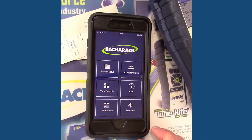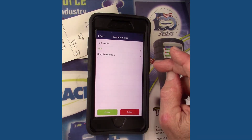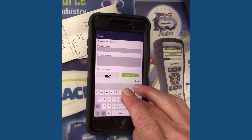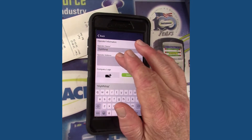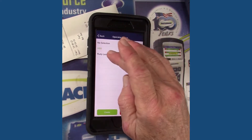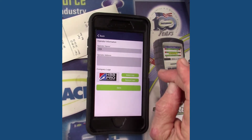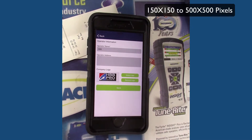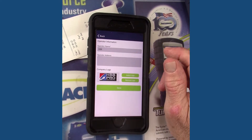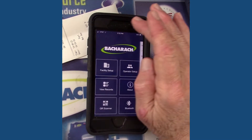We're going to open it up and you'll see these tiles. We'll start with the operator setup — that's going to be the mechanic or the technician. You'd go in, click new, type in the name of the company or the technician, the address, whatever information you want to include on that PDF file. A really nice feature is that you can come in and put your company's logo. It has to be between 150 by 150 pixels and as large as 500 by 500 pixels, and you can import your logo to the top of that PDF file.